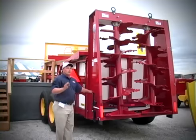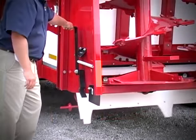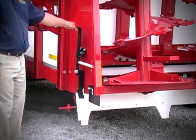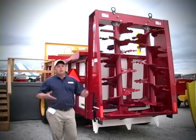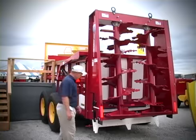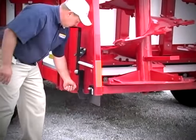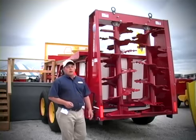Best of all, when you're through spreading for the day, simply by pulling this handle you release the fine manure pan, which allows any caked-on manure to simply fall out the bottom without any difficult or cumbersome scraping. This means for the next load you spread, you simply close up the pan and you're ready to go without worries about material freezing up.